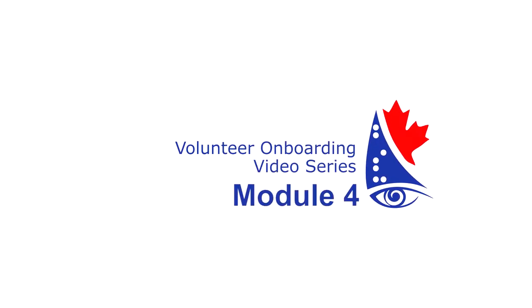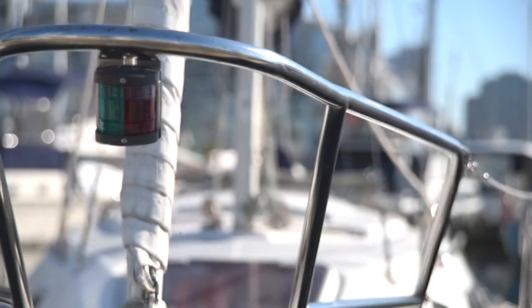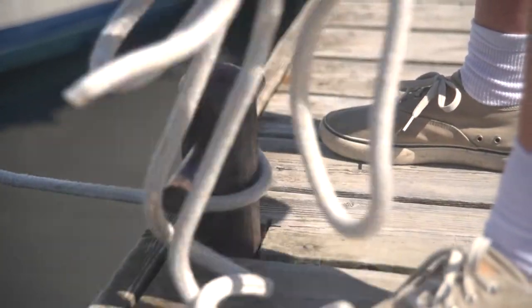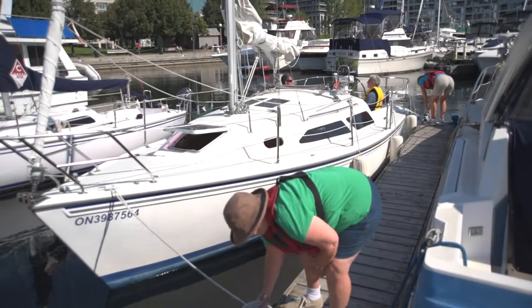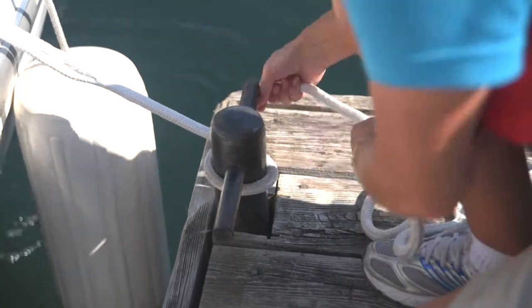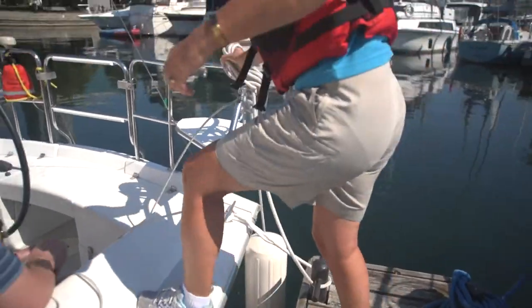Module 4: Departure. Leaving the dock safely is an important step of the sailing experience. Working with the skipper, begin by untying the first bow line while standing on the dock and pass it to a crew member on board. When given the okay, untie and release the second bow line. The skipper will handle untying and releasing of the stern line. Follow the directions of the skipper to help get the boat underway.